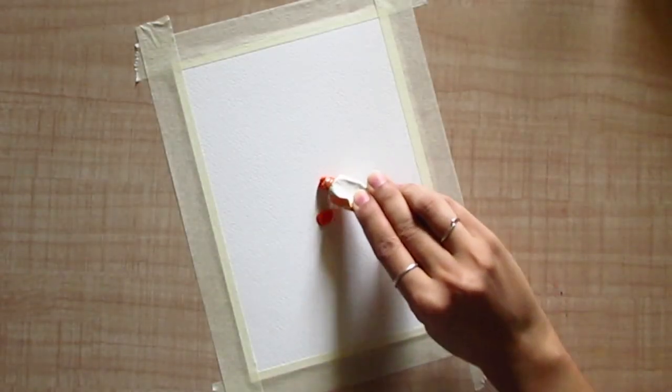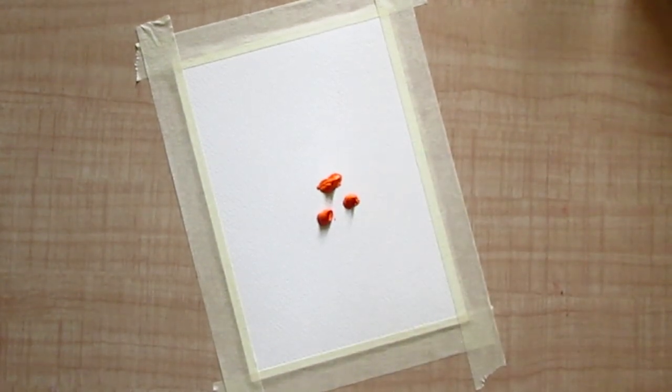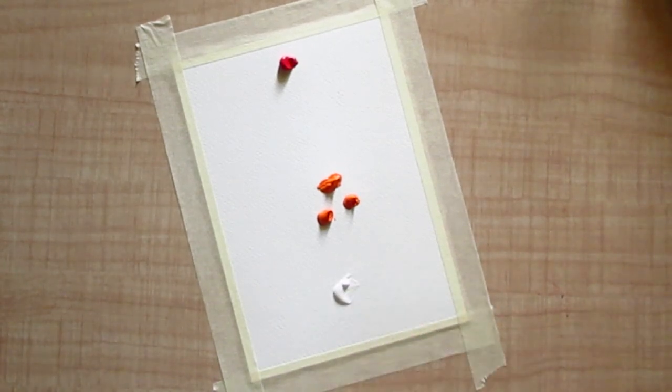Okay, so let's go and see the process video. I have prepared my watercolor sheet using masking tape and now I'm adding Scarlet Lake color directly on the sheet, also adding a little bit of white so we can achieve a lighter shade at the lower section of this painting.